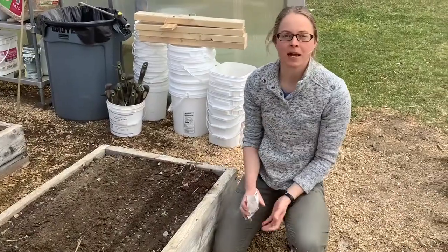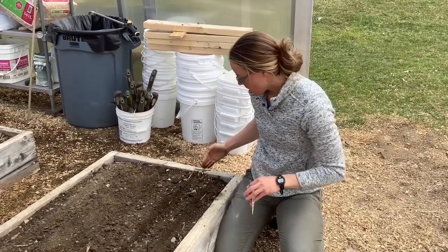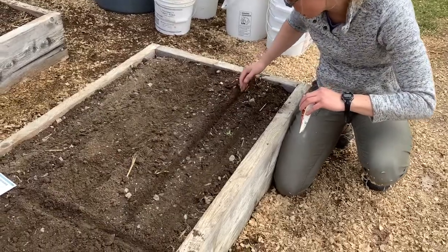I'm Ms. Drossman and I'm teaching you how to plant radishes. I have a straight line scratched in some nice loose soil.